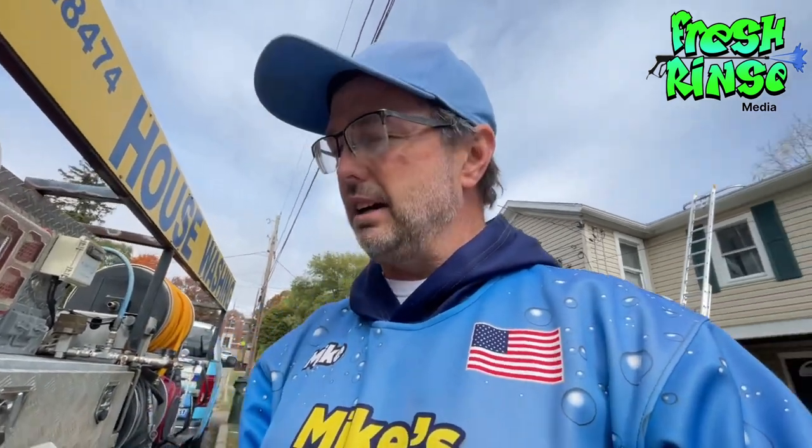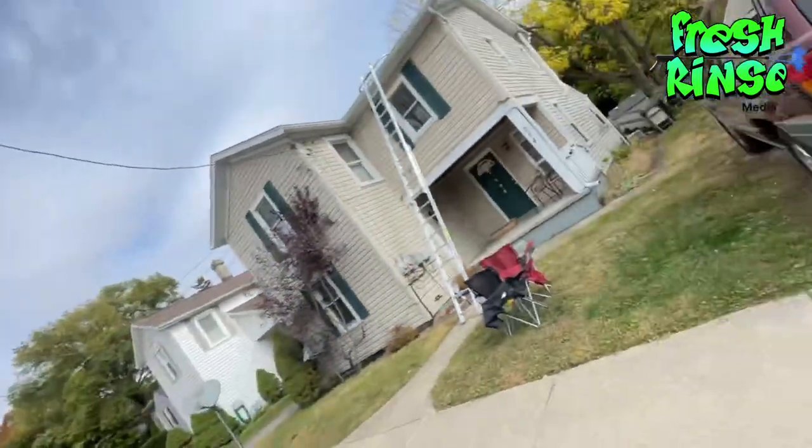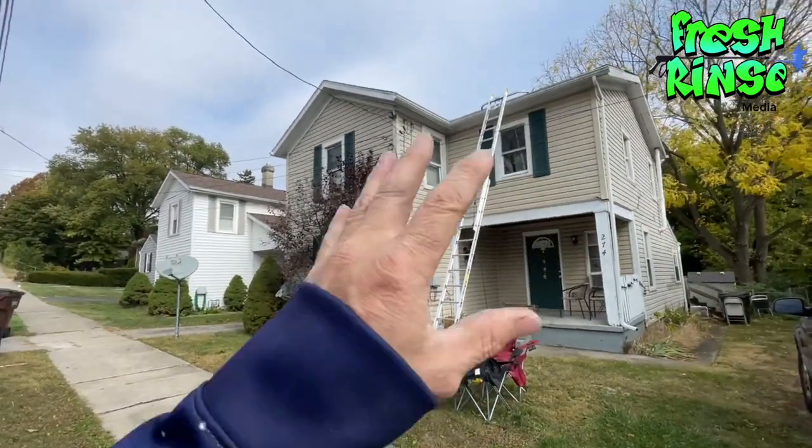Let's talk about gutters real quick. Why do we upsell gutters? Because it's 100% profit. The money that I will make on this gutter cleaning job will pay for all the solution and gas for the rest of the day — my entire day. So it's 100% profit.